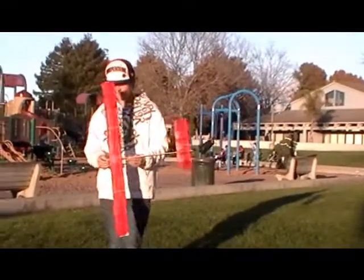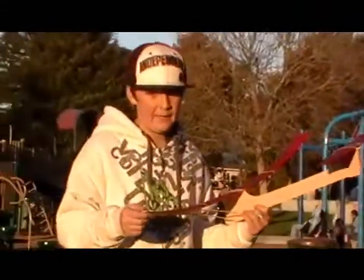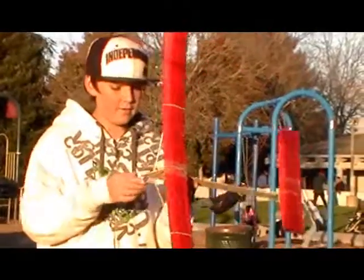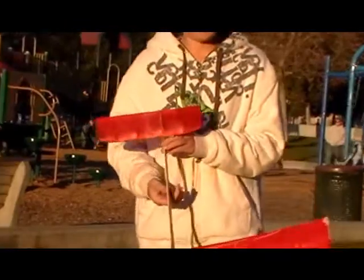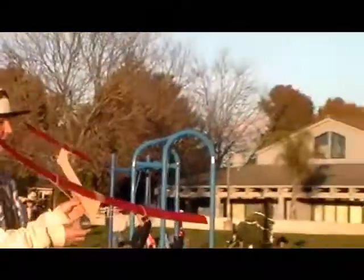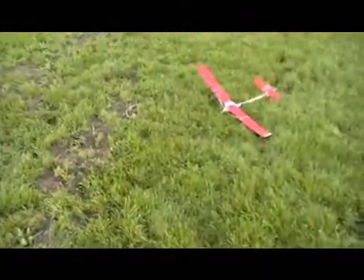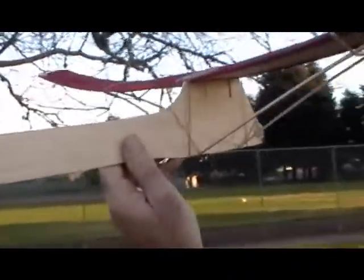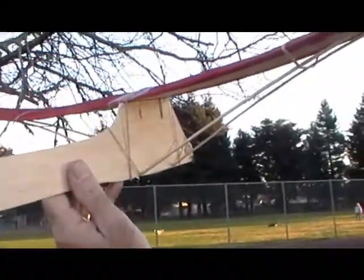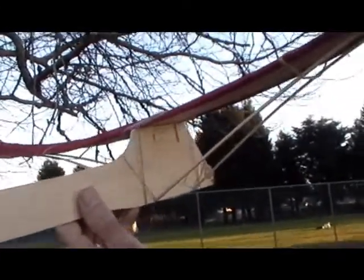Test flight number six — this time I've removed about half of the weight on the wing, about a third of the weight from the nose, and I've moved the aileron even farther over. So here we go. Yeah, that was very good. Now the wind has changed and it's moving from the other side, so I'm going to try throwing it from the opposite direction and see if that works.